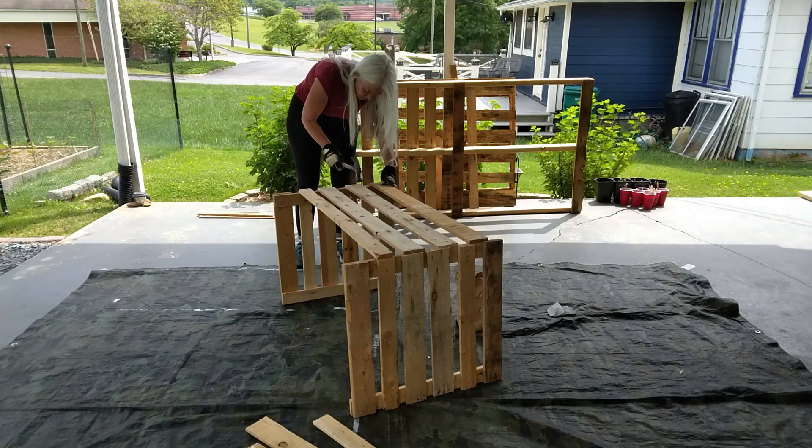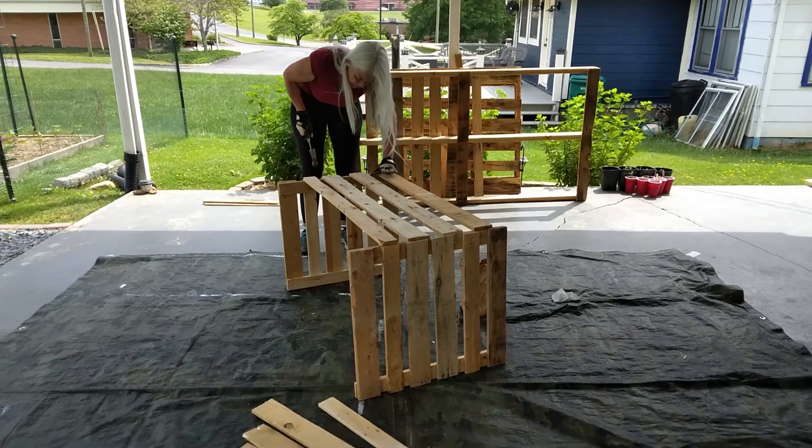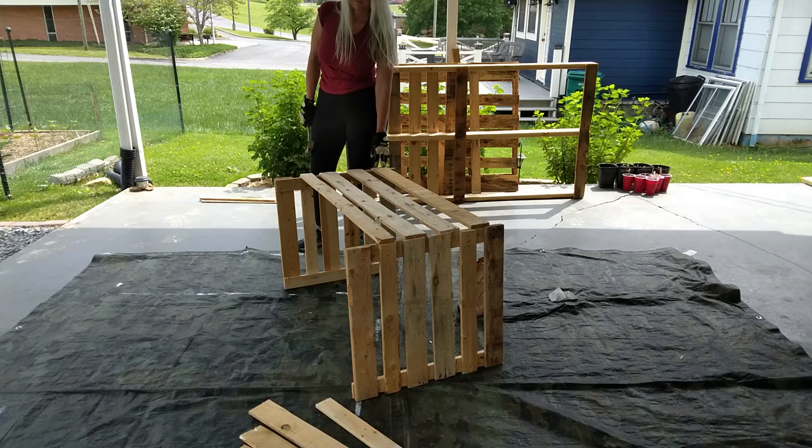We're back with it. We've got the long side put on. As you can see, some of this down here is the rest that's needed for the opposite side. And we will show you that in just a second, and then the whole box will be made.